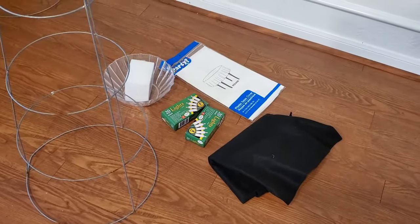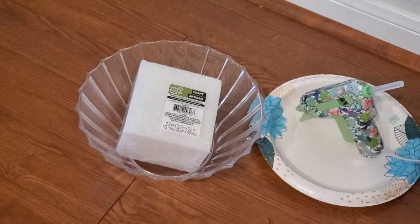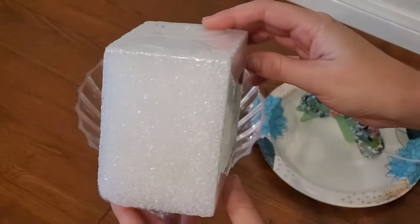If you have Christmas lights already, you could use those instead of buying some, but I got mine for cheap from the dollar store. The first thing I'm going to do is assemble the round head of the ghost using the styrofoam block and the clear plastic bowl with some hot glue.